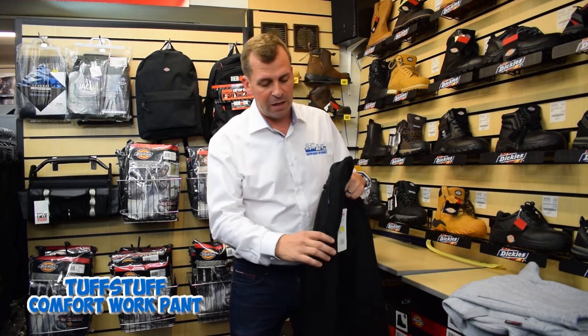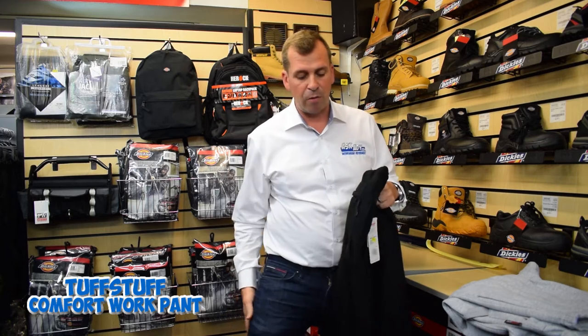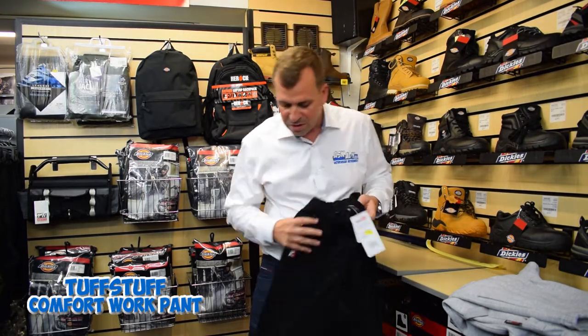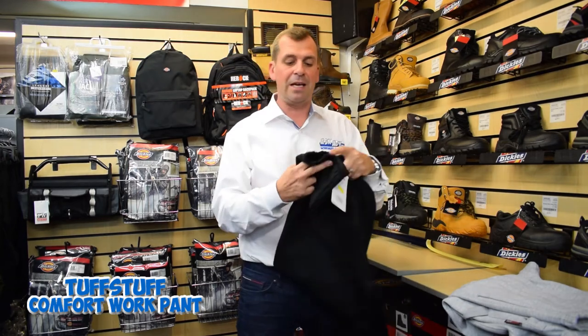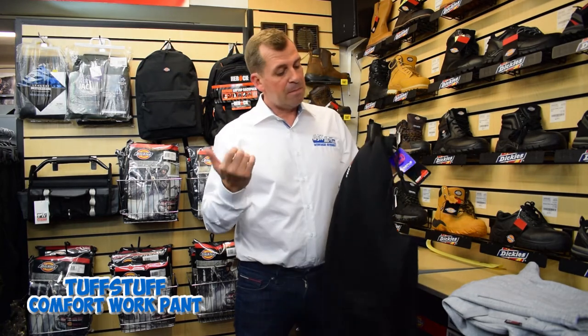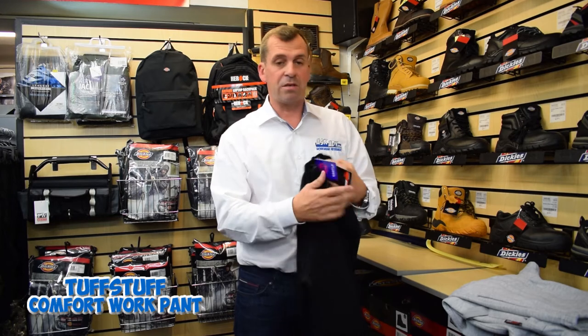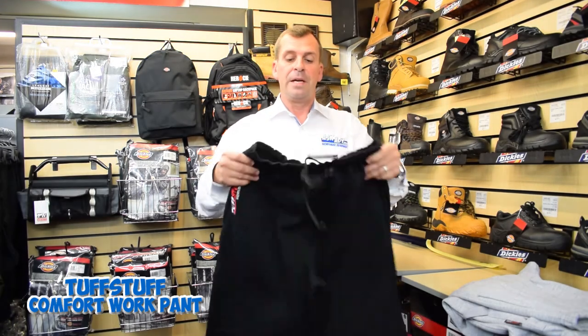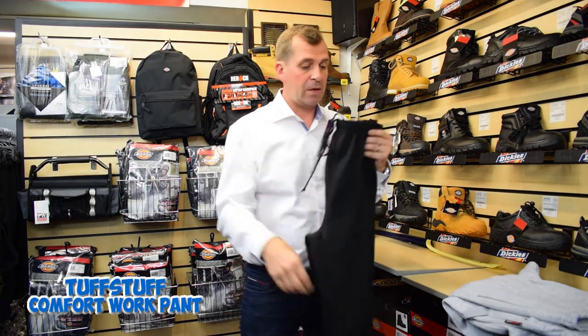You can put your wallet or your phone in there and you're not going to lose it. There's a little hammer loop on the right hand leg, a couple of pockets on the front, drawstring — traditional sort of stuff that you get normally with a trackie — and cuff bottoms. Just a great pair of trousers, really good value.